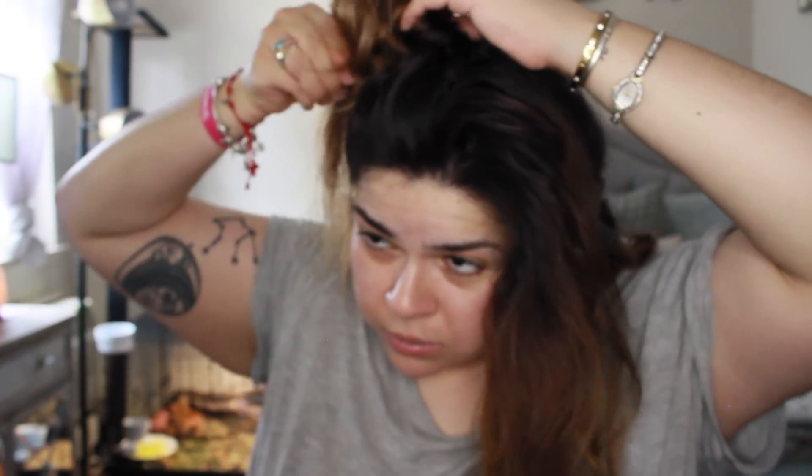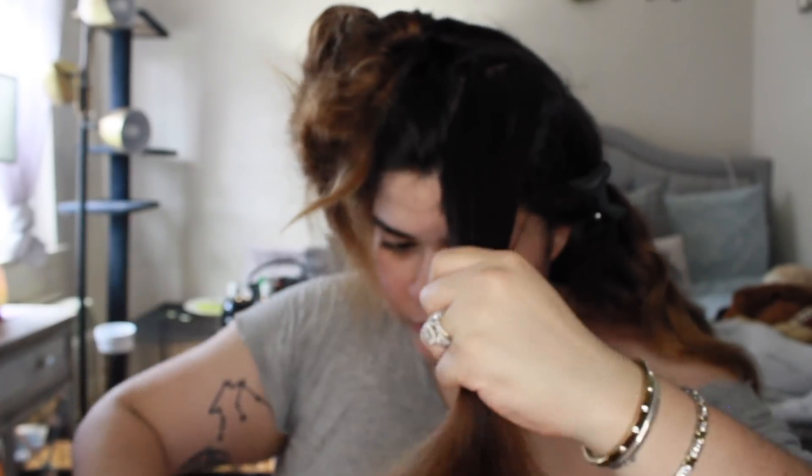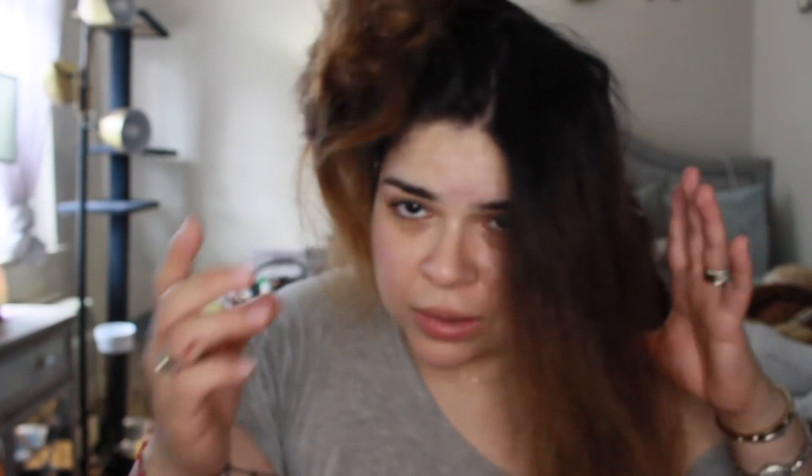So we're done with this side, then we continue the same process. What I like to do so we don't mix up the styled hair with the unstyled hair is just clip the done section up — just grab it and put it on the little clip. Then we continue on with the next section — same process, over and over.